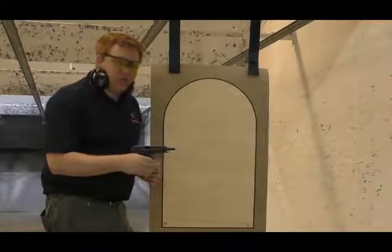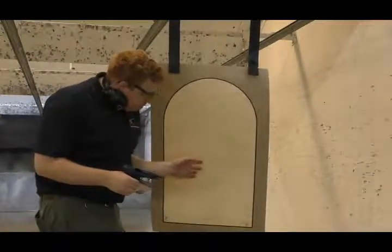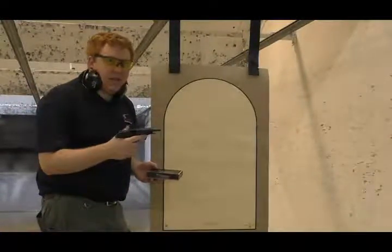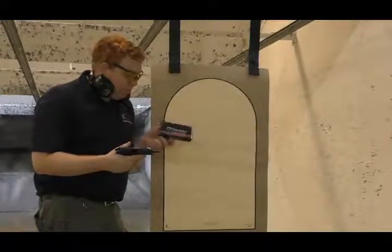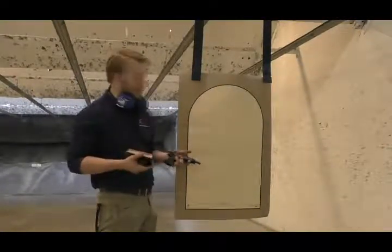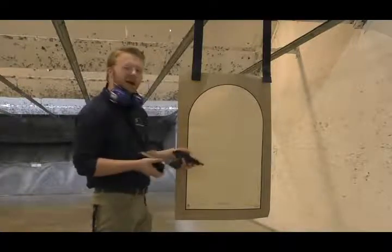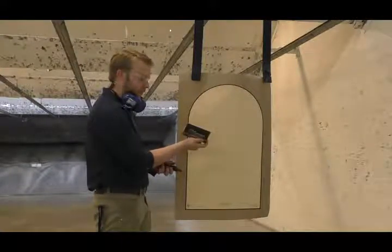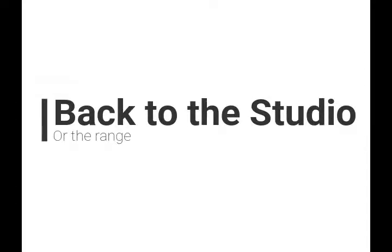All right, guys, this little .32 shoots pretty good. I pulled them a bit, but they're getting good groupings. For $200 right now in the surplus market — we'll talk more about that in a bit — you really can't go wrong with these. We were using Blazer Aluminum 71-grain .32 ACP ammo. This is my first time ever shooting it. Five-round accuracy group — not too bad. It shot a little high for me; I was aiming a little low. I think that could be due to the grip angle.